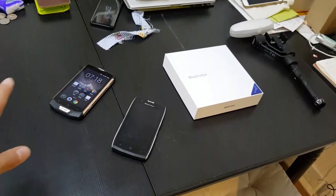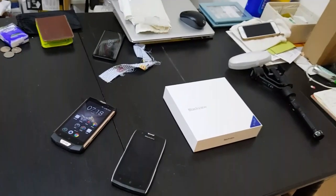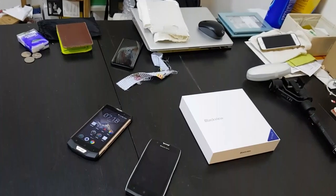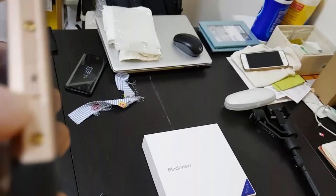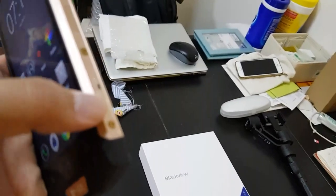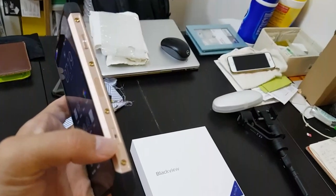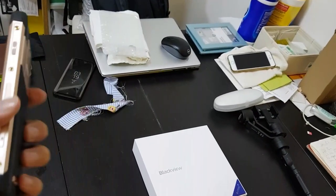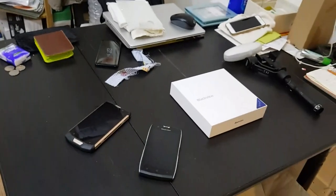I already did a video earlier showing both phones underwater — you can use them underwater, you can take videos. They have a dedicated camera shutter button so that when you're underwater you can take photos, because when you put a phone underwater the touchscreen ceases to work.